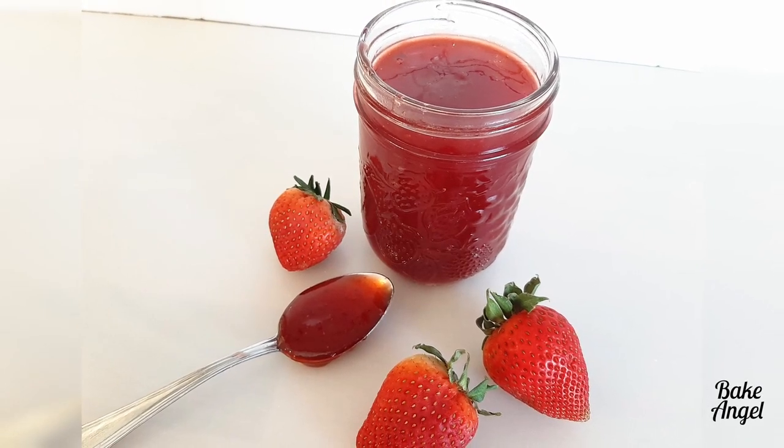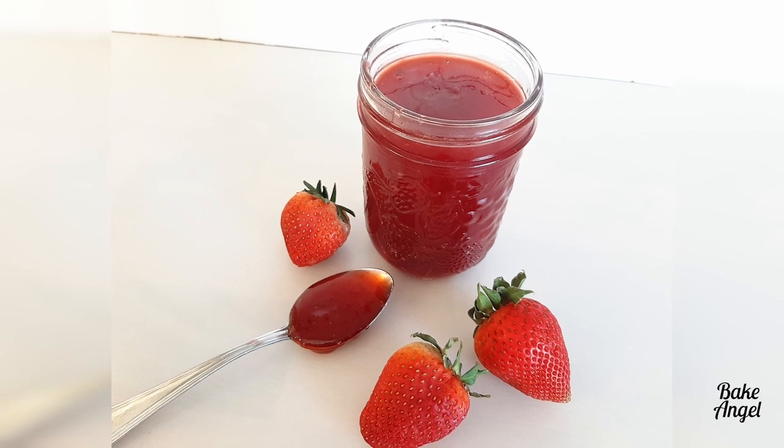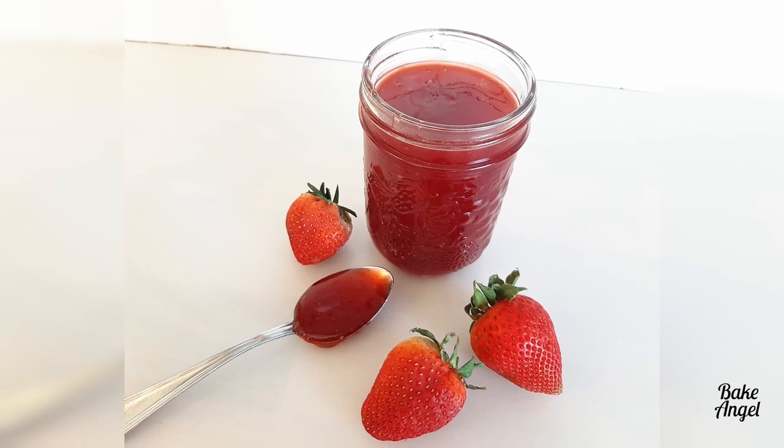My two-ingredient strawberry jam is so, so good that you'll never want to buy store-bought jam again. Let's see how easy it is to make.